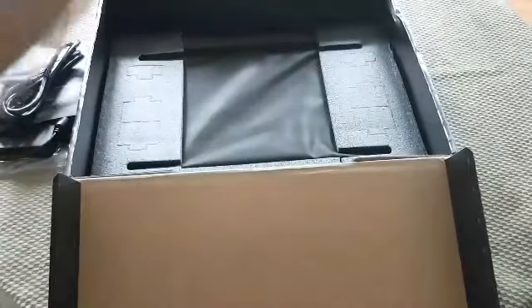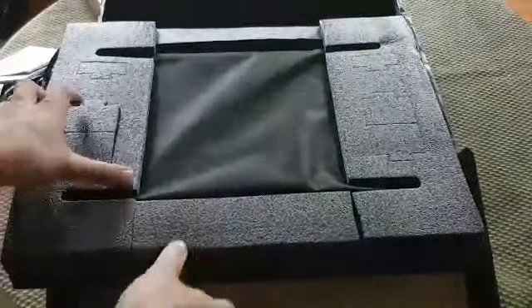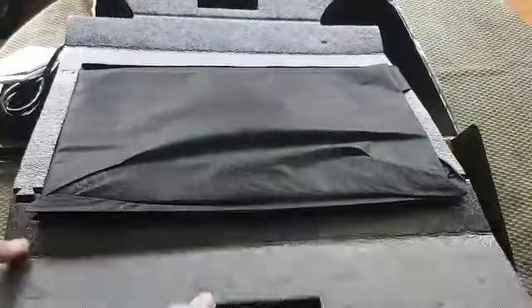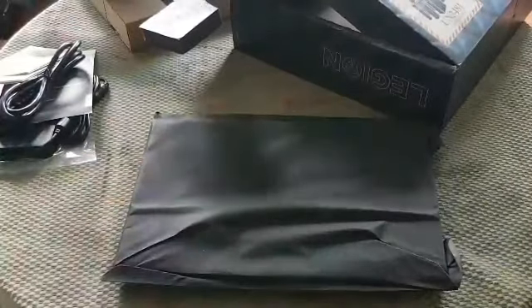Okay, this whole intersection basically comes out. Doesn't look like there's anything inside this. Alrighty, so it looks like the laptop is well secured in this foam. Alright, so the laptop comes in this nice little sleeve here.